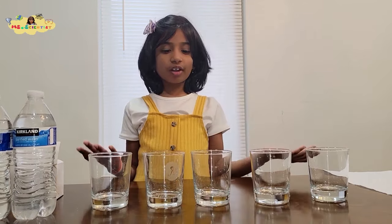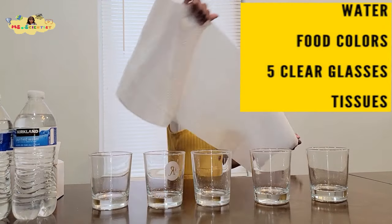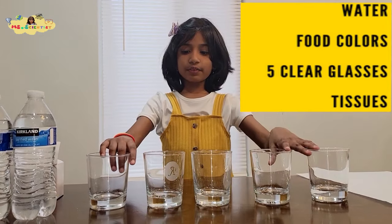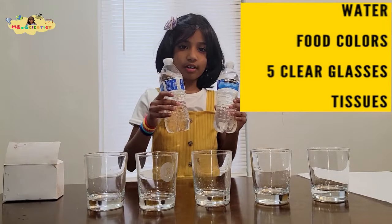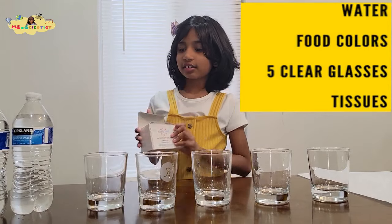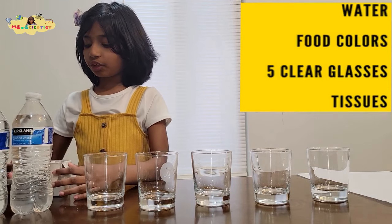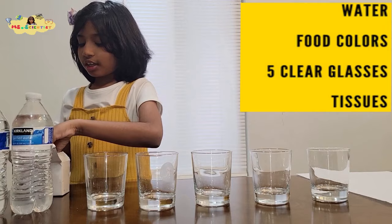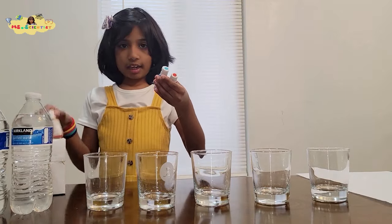Now let's do an experiment called rainbow walking water. What you need is five tissues, five cups, two water bottles, and food coloring. Get out three colors from the food coloring — the three colors will be red, blue, and yellow.